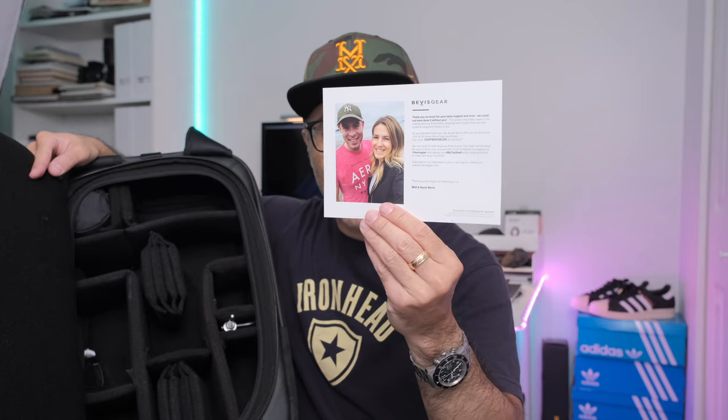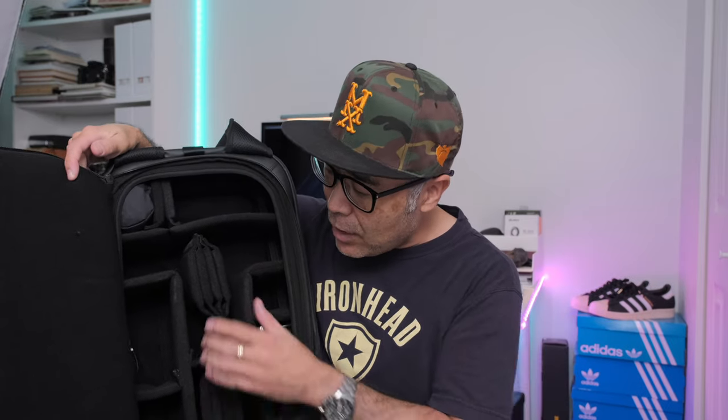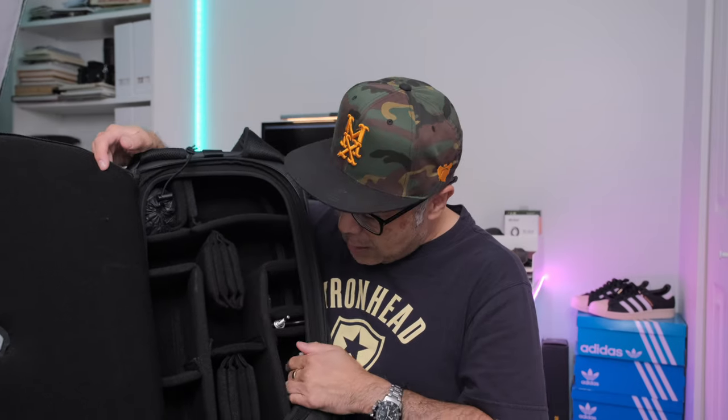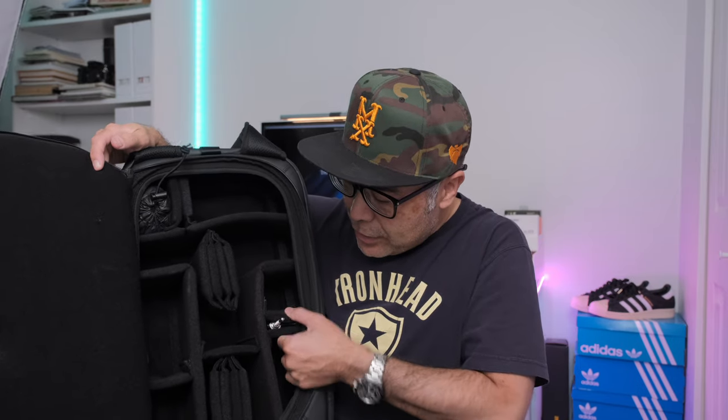You've got a little welcome card here, and here's Matt and his sister Nicole — so thank you guys again for sending this out to me and allowing me to work with you. As Matt promised, they would give extra dividers, and that was sort of one of the critiques I had about the prototype. I said to Matt that I wished there were more dividers, and I'm glad that he did include those. I'm really glad to see all that extra work put into it.